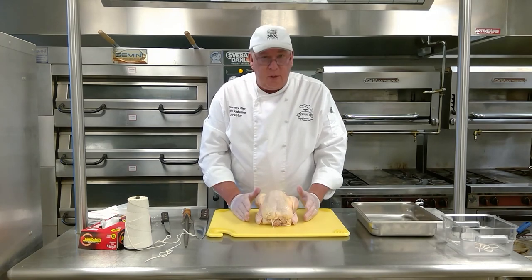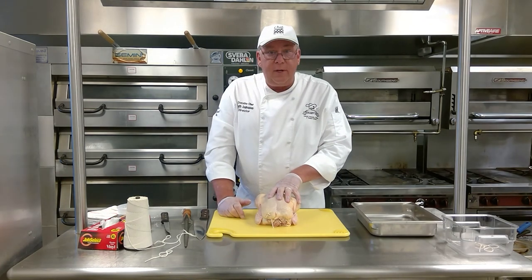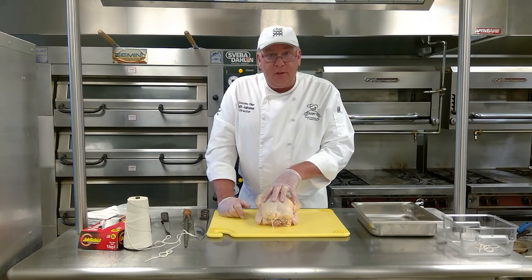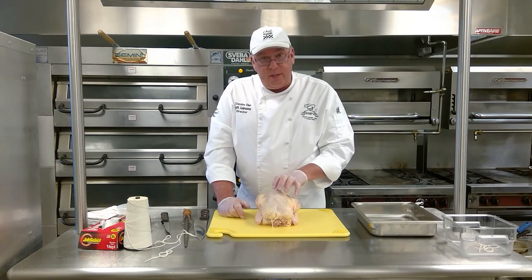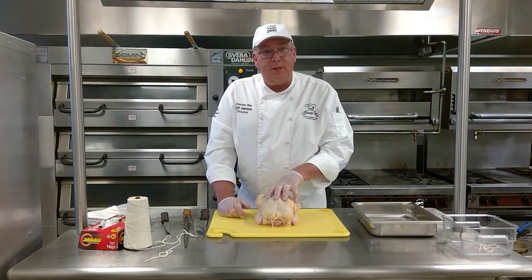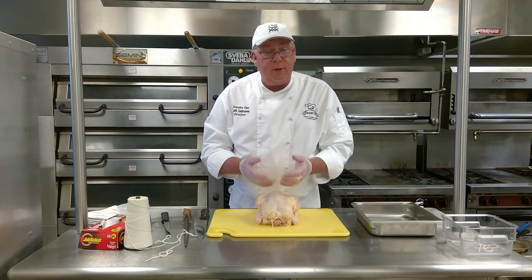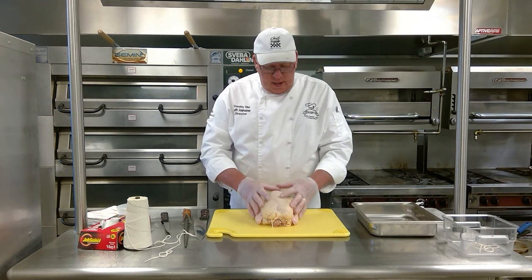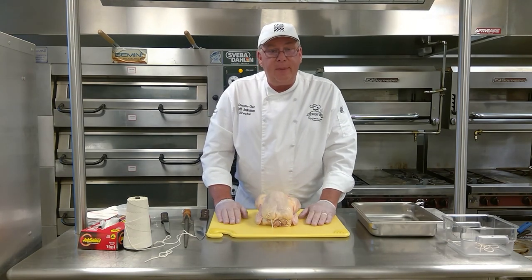Now there are several ways after you truss it — you can put it on a spit and run it through a rotisserie, or you can cook it off in the oven just like this. If you're going to cook it in the oven, normally I'll stuff it with something. When I was living down in Florida, I got used to cooking with a lot of citrus, so I used to stuff grapefruit and oranges inside the birds. All that flavor — whether it's Italian sausage, citrus, herbs, whatever you have — will cook from the inside out and give really intense flavor to the chicken. So that's trussing the chicken. Thank you.